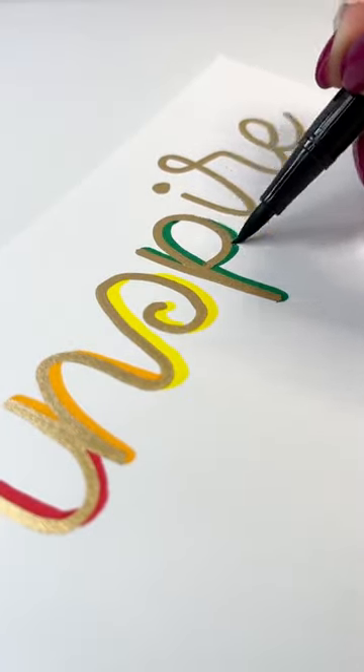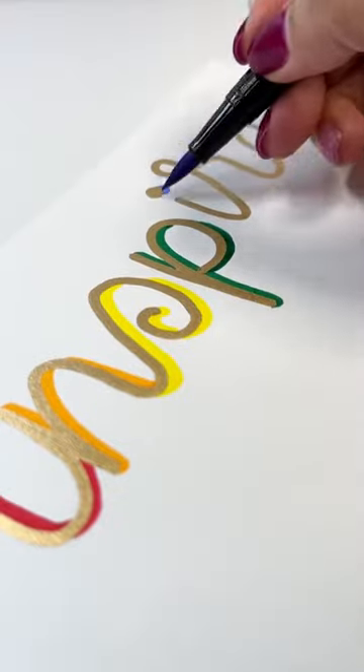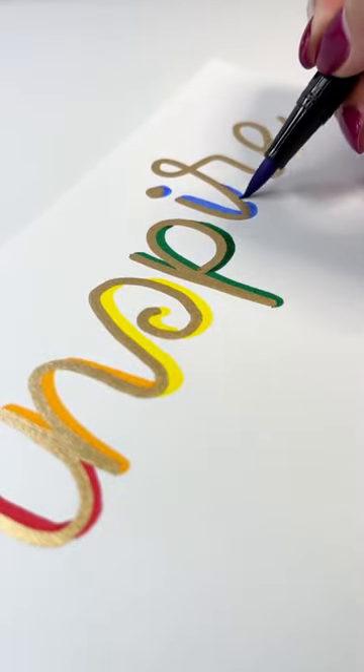They can be used like any other acrylic paint pen on rocks, on glass, paper, and most other surfaces.